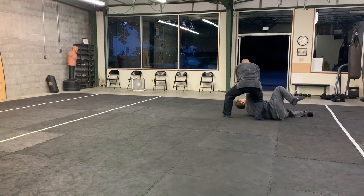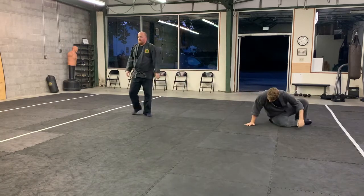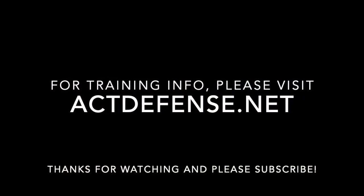Then you can do it like this. Put it in the hand. Got it.